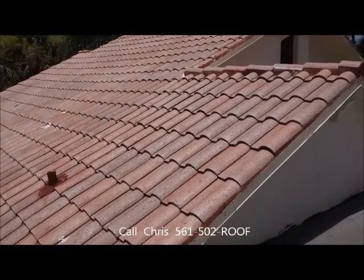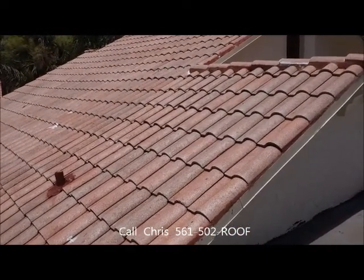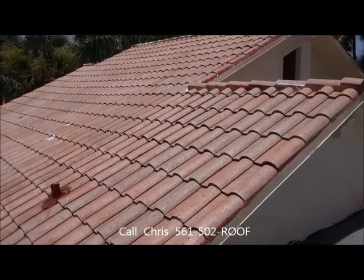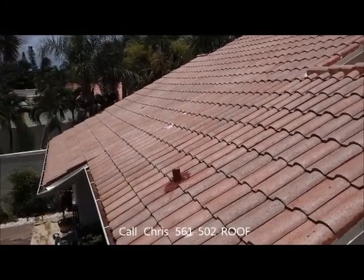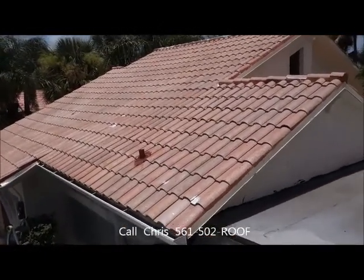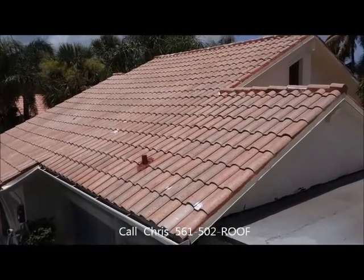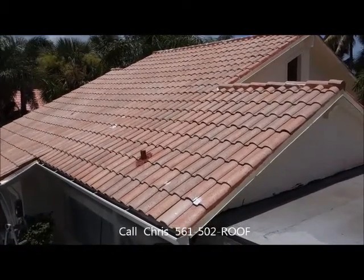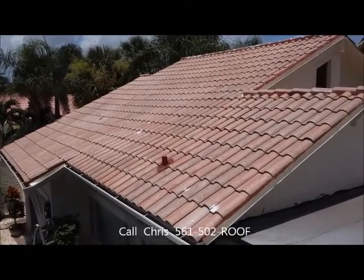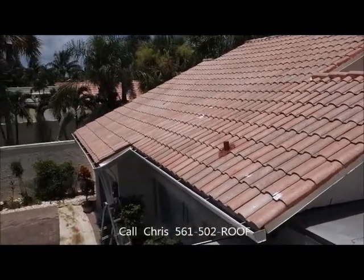Folks, you can't get any better than this. We've been doing it 23 years, and this is really what your tile roof needs. It's going to make the service life of your roof a lot longer, your house is going to look a lot better, the curb appeal is going to be great, and it's really going to put your house as a showcase home above every other home in the neighborhood.